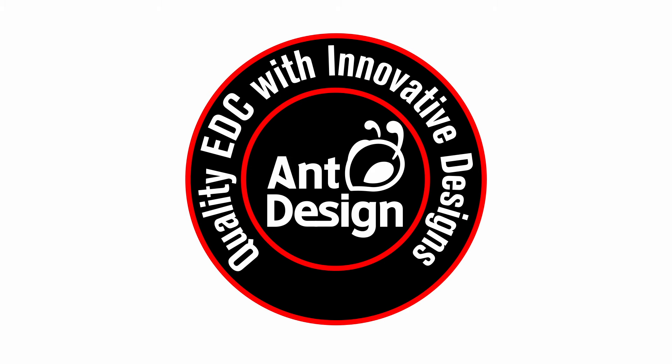Hey gang, so today I'm very happy to welcome back an old sponsor Ant Design, and this time they've sent over a two-for-one of the S Nano V2s — one in titanium and one in Zerk.